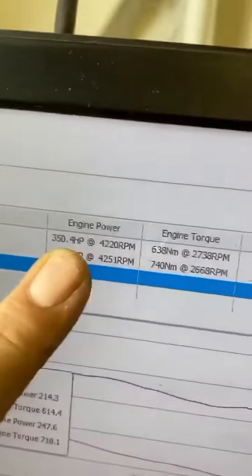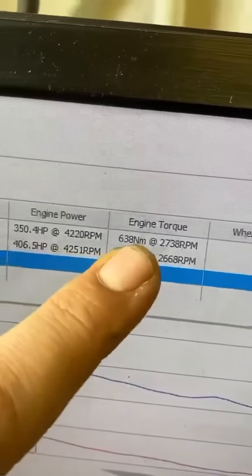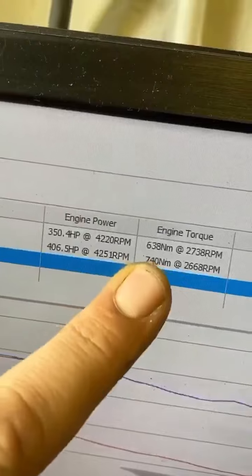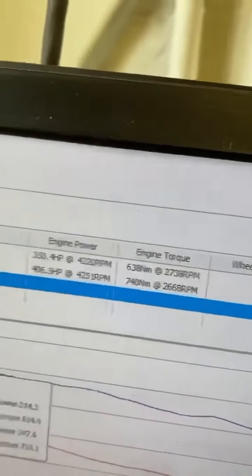So what did the SQ5 hit using True Tune? Stock was 350 horsepower and 638 newton metres — bang on. Stage 1 we're going 406 horsepower and 740 newton metres. You can go back to stock whenever you want — easily done at home, absolutely not a problem. Go and buy one, go and get yourself quick.